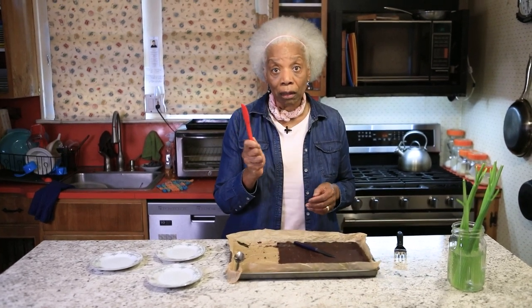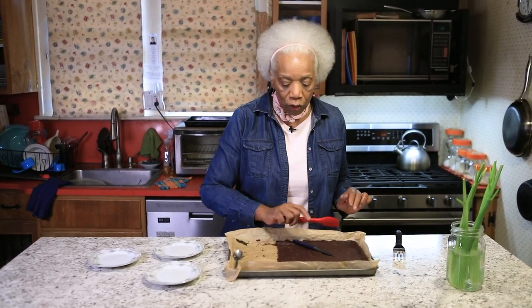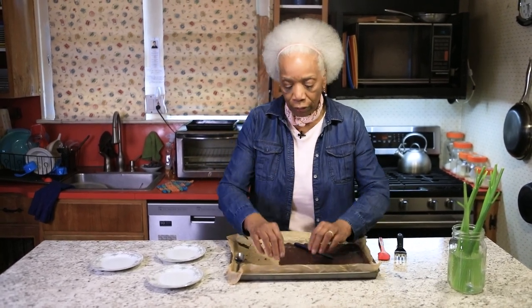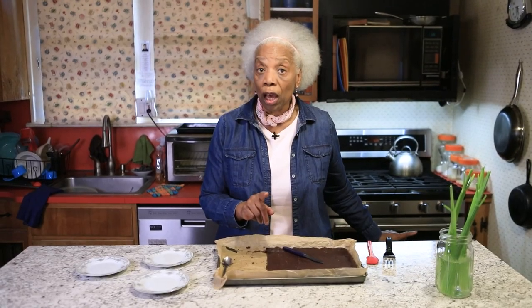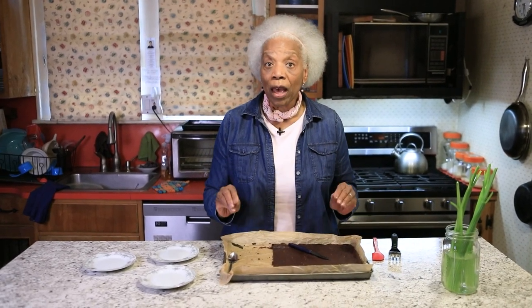Use a spatula — if you've got one with a nice sharp edge — spread it out as thin as you can. I'm going to show you how thin it is. Then let it bake for 20 minutes in a 350-degree preheated oven.